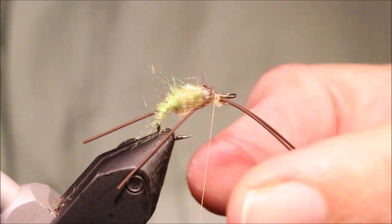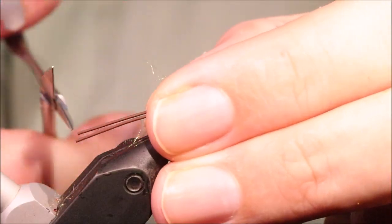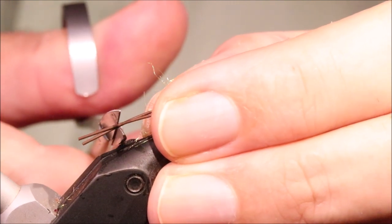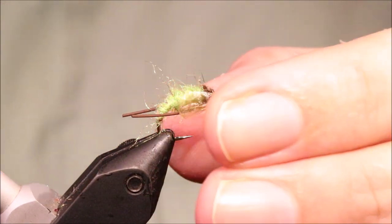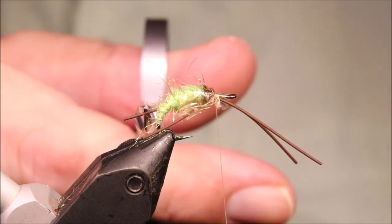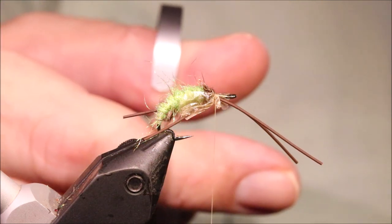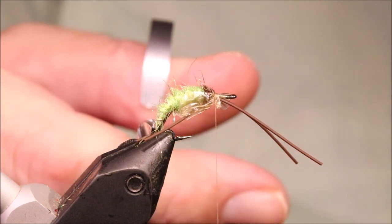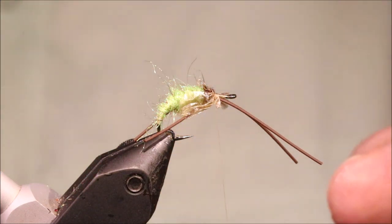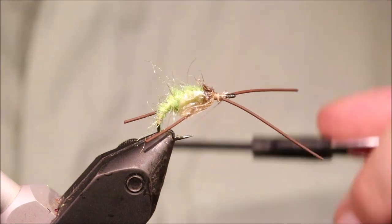Now at this stage you can come in and cut the legs, since you don't need to worry so much about trying to position them. I like about an abdomen length — or half an abdomen. However you measure it: I take about an abdomen length from the wing, but half an abdomen from the back of the hook also works. It's just up to yourself.